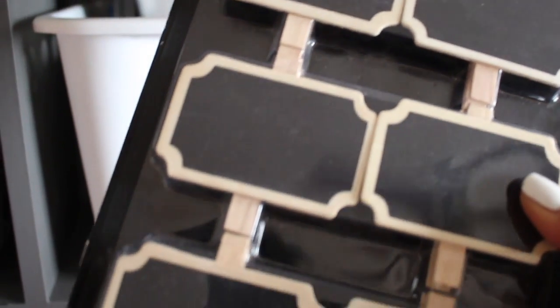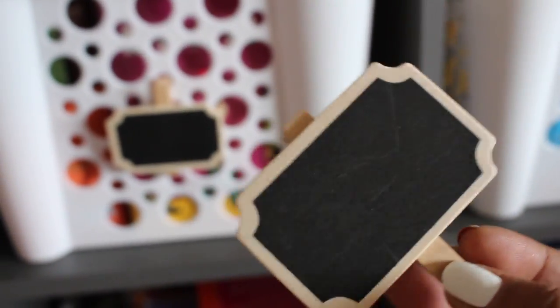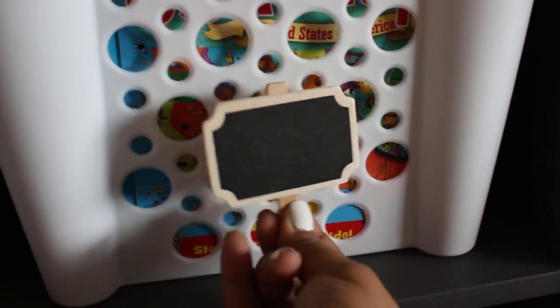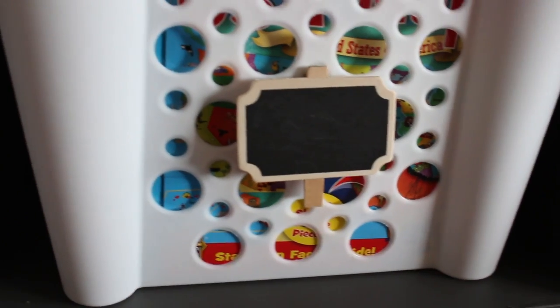Coming back to the cube unit, I found these little clip-on signs — labels — at TJ Maxx, and I think I paid a few bucks. I got two packs of these. They're really easy to use; I can just clip them onto the baskets and write on them with chalk. And the baskets I got at Dollar Tree. Altogether, the project for this cube unit — with the paint, the clip-on labels, and the baskets — took about $30.